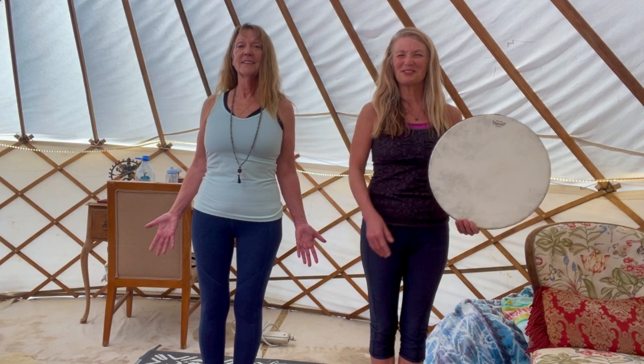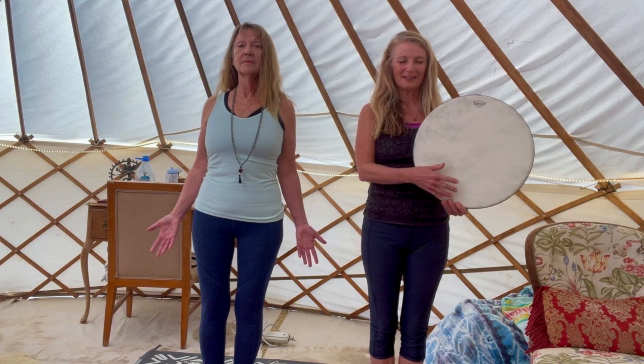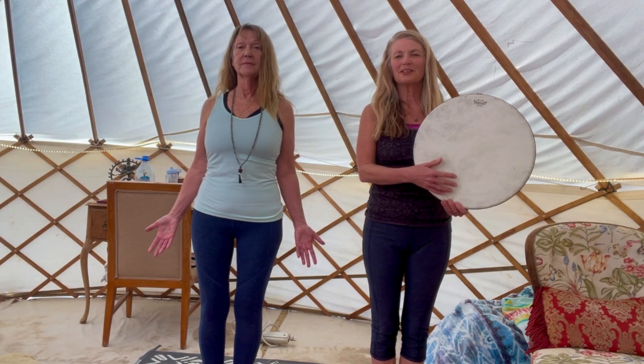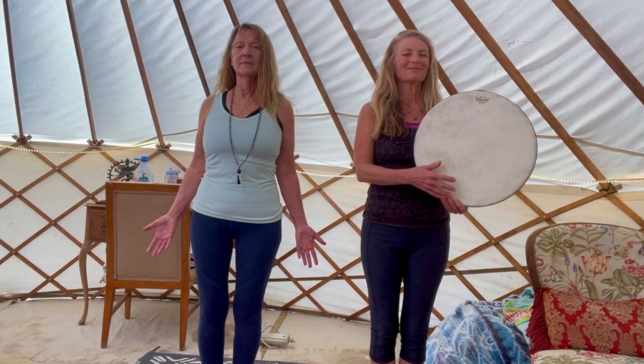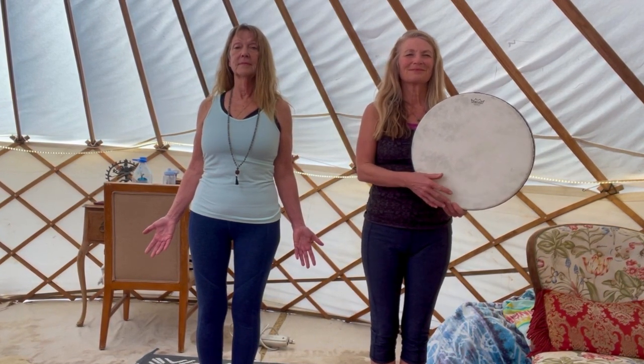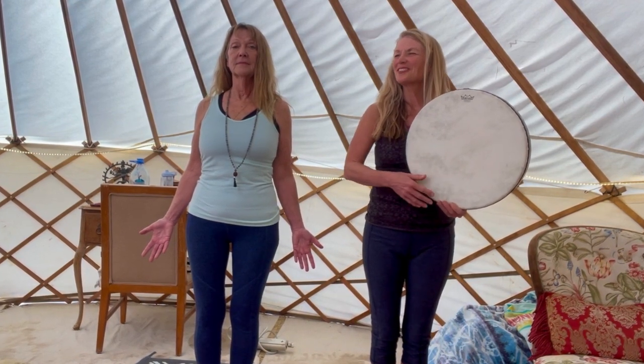We'll drum that now as you hold that pose, starting with the earth and our feet. Feeling the heartbeat of the earth. Strong as a mountain.